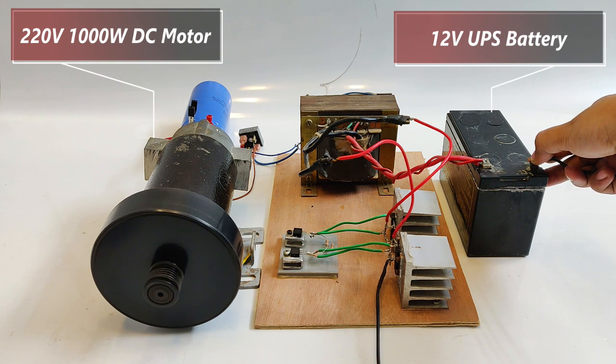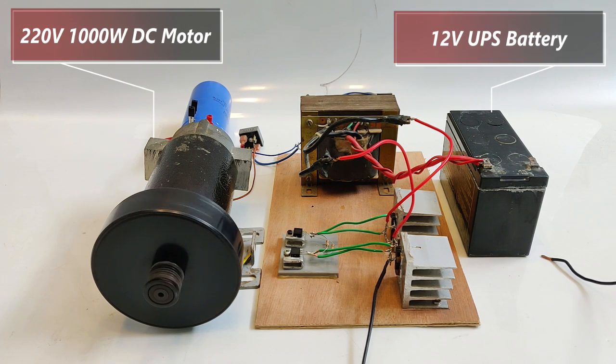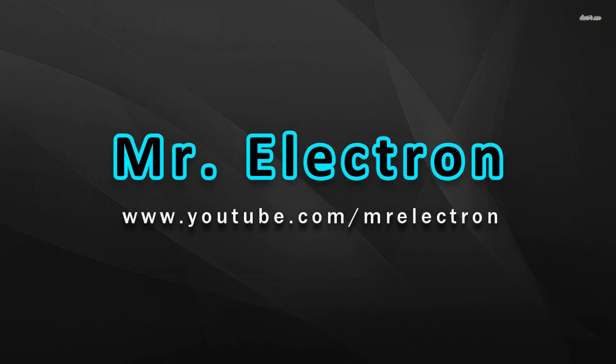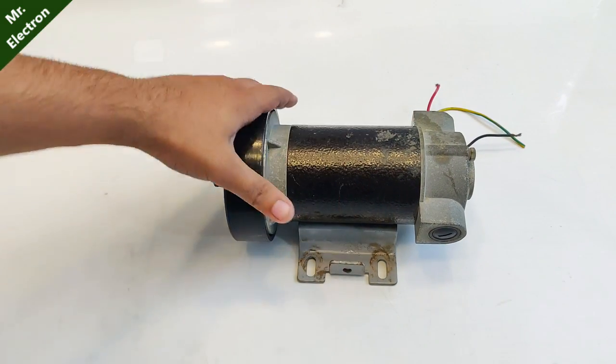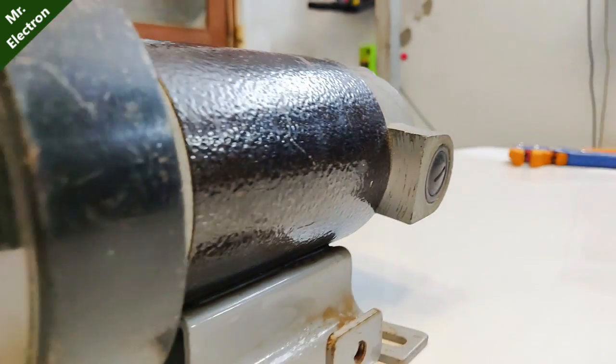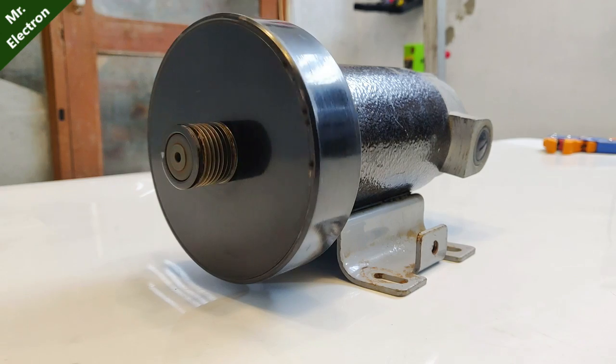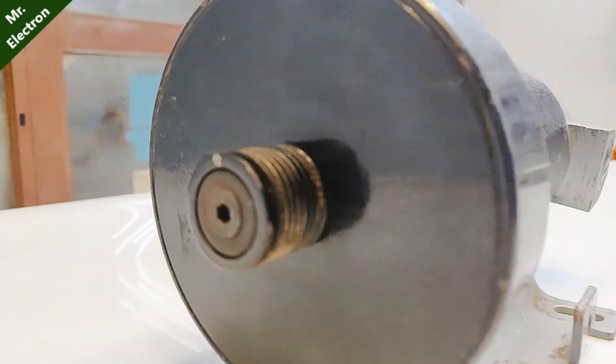Wow! The motor is actually running. Hi guys, what you see is a 220 volts 1000 watts DC motor. Now DC supply of 220 volts is not usually available, so we make a boost converter.